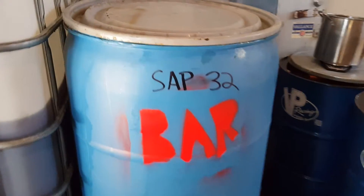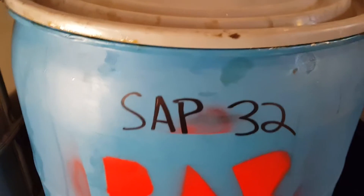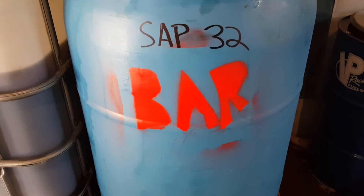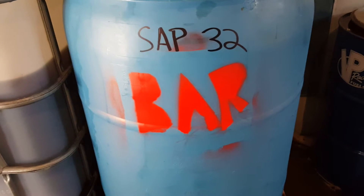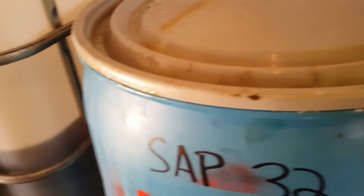We're going to be using our sodium hydroxide reacted glycerin. We did our SAP test and it's a SAP between 32 and 33 — that's how many milliliters of caustic it took to fully saponify it. When making biodiesel glycerin soap, you want to make sure your glycerin is 100% fully saponified to ensure any remnants of biodiesel and other contaminants are not in the final soap.